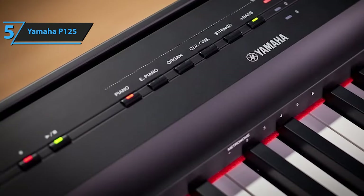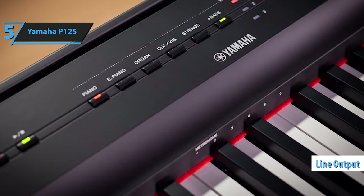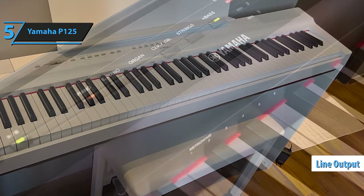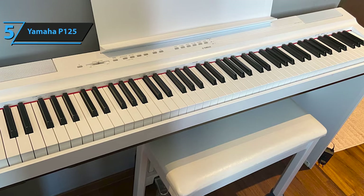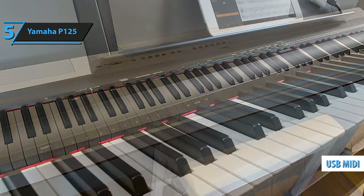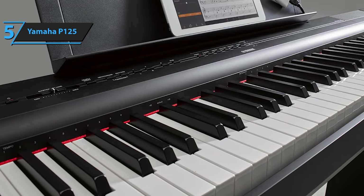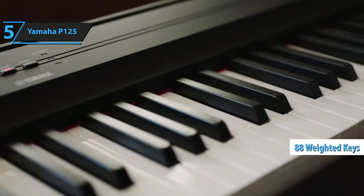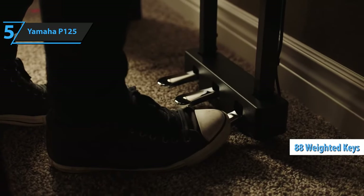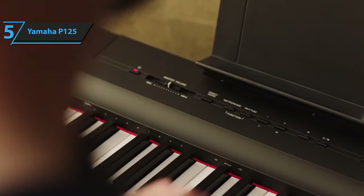These options will be more than enough for many, as they allow most requirements to be solved. It also has a line output for connecting to a large amplification system without having to fit an injection box to increase the power. Connectivity for music production is essential, but it does have USB MIDI, which is enough if you're learning to play the piano and want to record MIDI tracks to later export what you're playing directly into a score. The advantages of the P125 are very clear. The keyboard with 88 weighted keys with pressure sensitivity is of excellent quality, as well as the sound it can reproduce, and all this is at an affordable price. The connectivity is good, however it's lacking for music production functions.